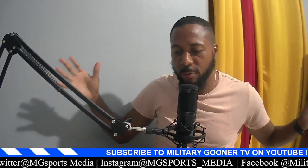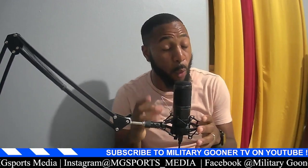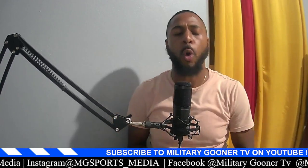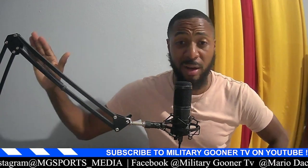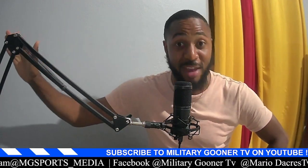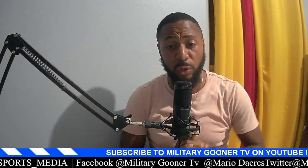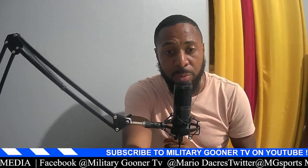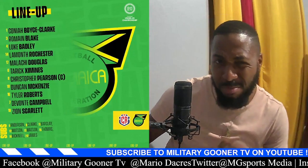Welcome again to Military Gunna TV, thank you for joining. We are back with another post-match review — smash the like button, hit subscribe if you're here for the first time. Jamar Clark came off the bench to save the Reggae Boys. We're going to run through the whole aspect of the team, starting with the starting lineup, which isn't too far-fetched from my predicted lineup.